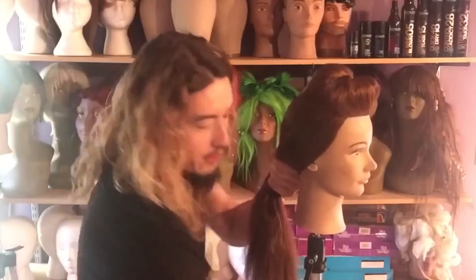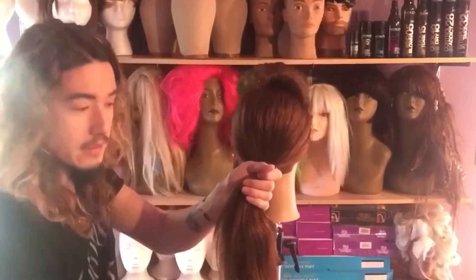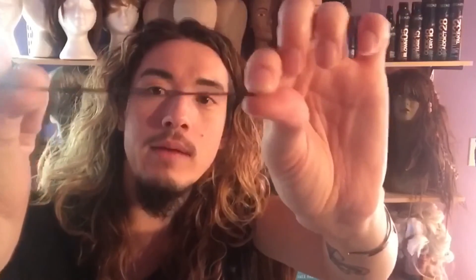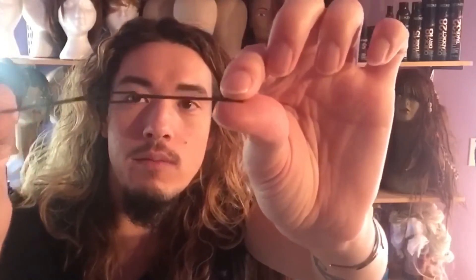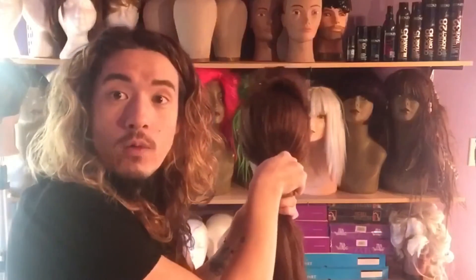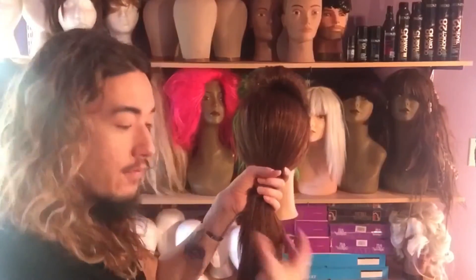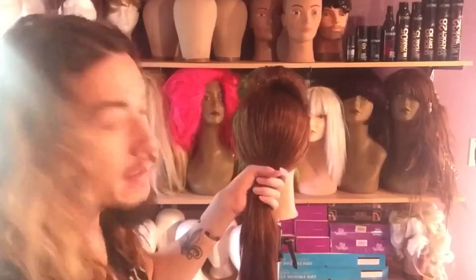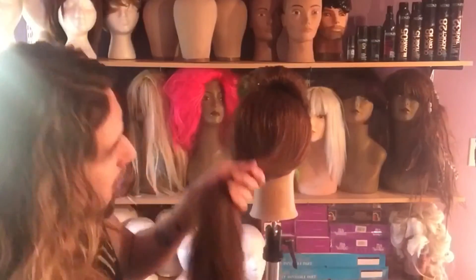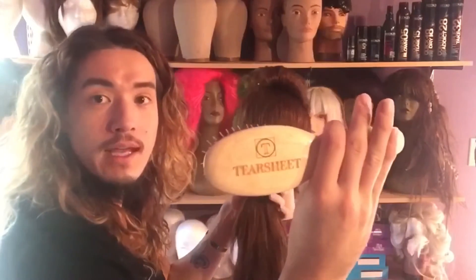I'm going to gather this and my product of choice is going to be Fashionworks 12. Let me get a little closer so you guys can see. I've taken two bobby pins or grips and secured them with a rubber band. I'm going to spray this all the way around the mannequin and take my natural bristle brush — this one is from Tear Sheet.